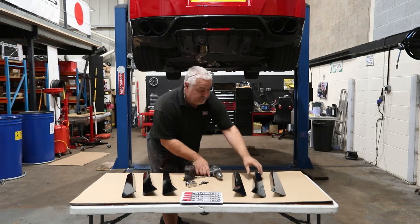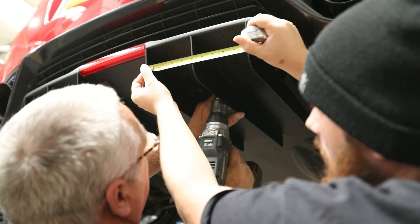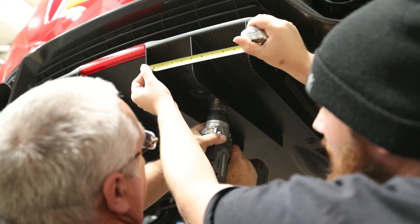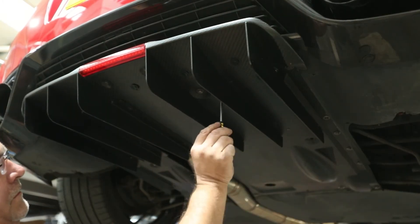As I said before, they're just self-tapered through, so we put the edge of the fin right to the edge, make a little self-tapper pilot hole, and then put the screws in and bolt them on.